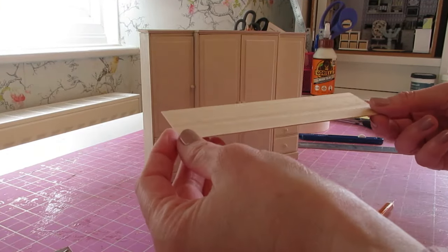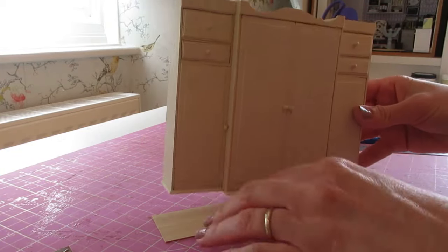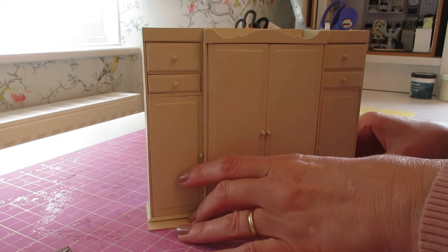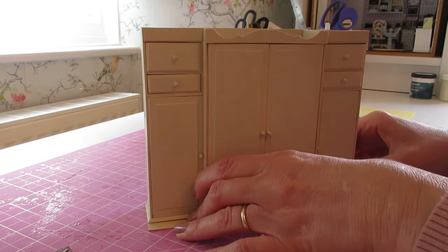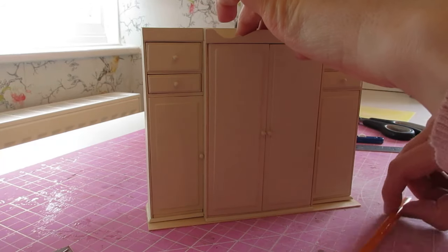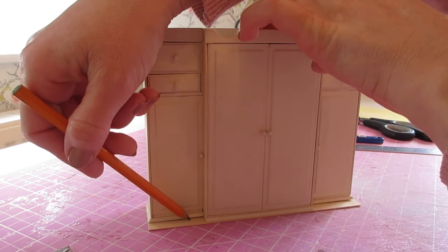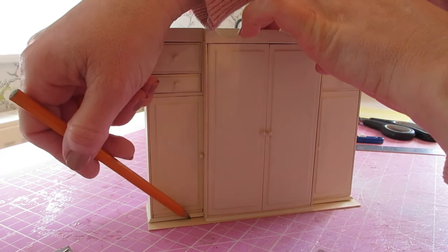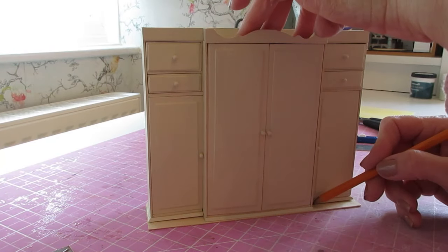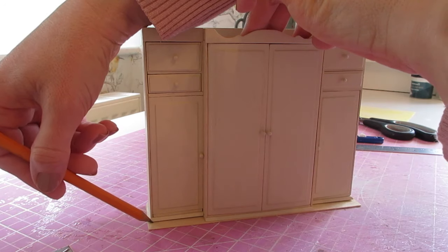Now cut the wardrobe top piece. We're going to place the wardrobe upside down on top of it so that we've got an even overhang at each side — just about a millimeter — and a nice flush line along the back edge. Position it on there, hold it gently, and draw a little pencil line along the front edge of each of those sides and along the side of the central part, just to give us an indication of where it comes to.